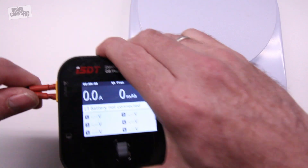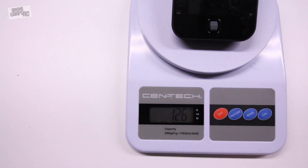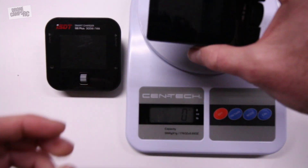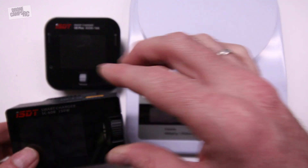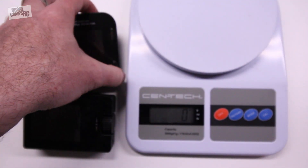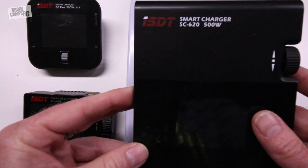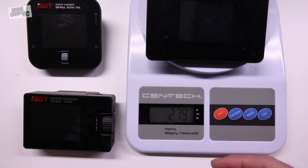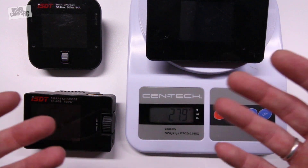Let's go ahead and weigh the Q6 — we got 126 grams total carry weight for that. The SC608 is 108 grams — a little lighter than the new Q6. And the big daddy, the SC620, comes in at 279 grams. Either which way you go, it's going to be awesome for you out in the field.